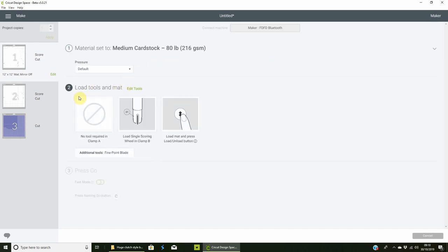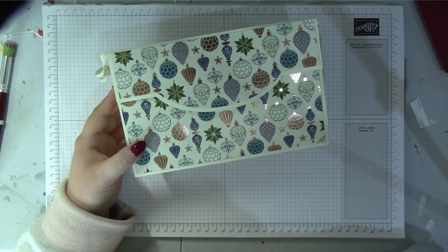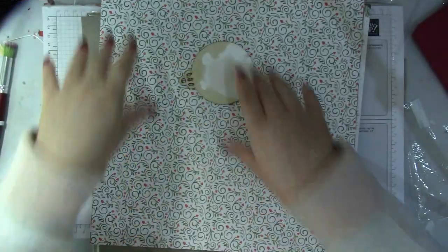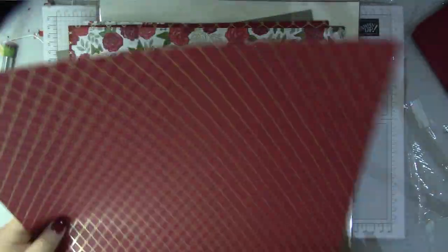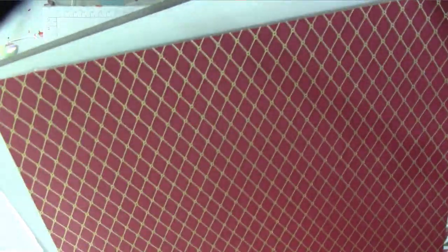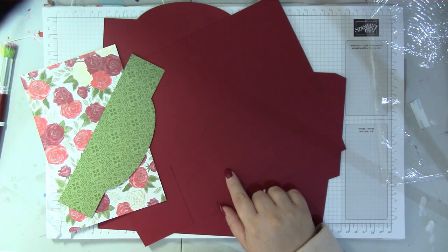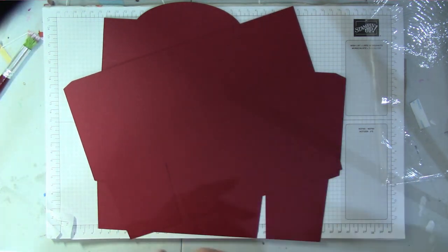For cardstock, I find medium cardstock in the default settings cuts beautifully. I've cut everything out using a new suite called Christmastime — it's got gorgeous gold foil DSP — along with Cherry Cobbler cardstock. I'll be sending more information about it in my newsletter.